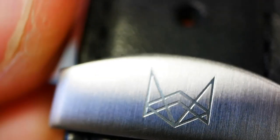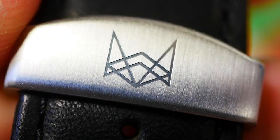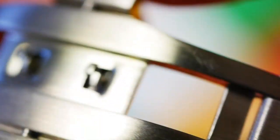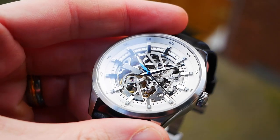Finally, moving to the strap — it has quick-release micro pins, so it's easy to replace if you want to. There's decent black stitching to match, and here's the top bar with the Wolf logo deeply engraved. The rest of the buckle is a fairly straightforward butterfly clasp.